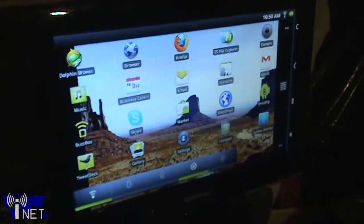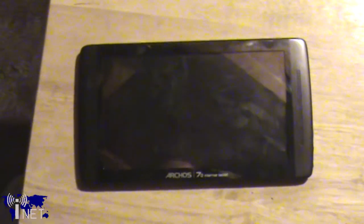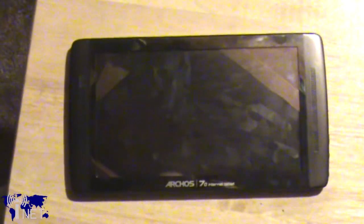Taking a look at the front panel, you've got two sets of speakers, so this device does support full stereo, and it's got a webcam. I think it's only a 1.3 megapixel webcam, but at least it takes decent enough pictures.